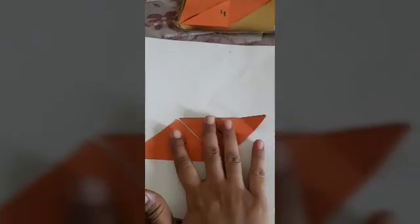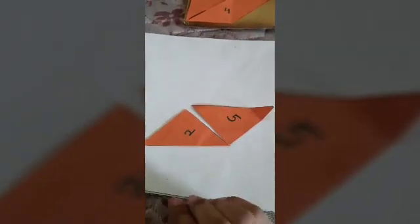Now dear students, we will make a mountain from this. Let us see how to make a mountain as it is given in the textbook. Now we will take number one first. Can you see number one? We will place it like this, in this shape.